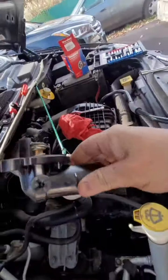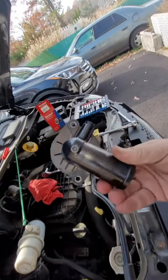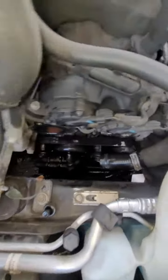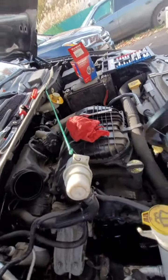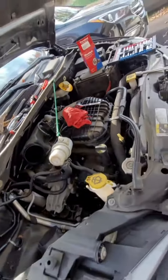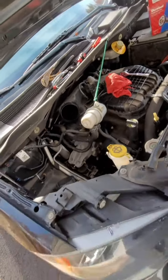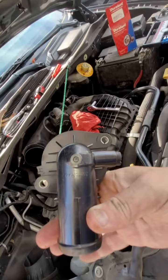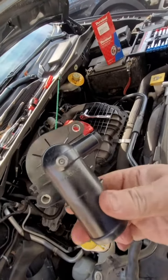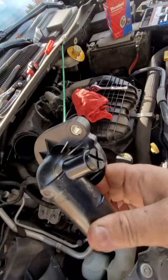Here is our new thermostat. We are going to install it — it is already in the housing, no need to take it out. It already has a weeping hole in it, so there's no need to drill a hole. Just so you know, this car was throwing code P0128 — the thermostat rationality code. Let's install this with two hands.